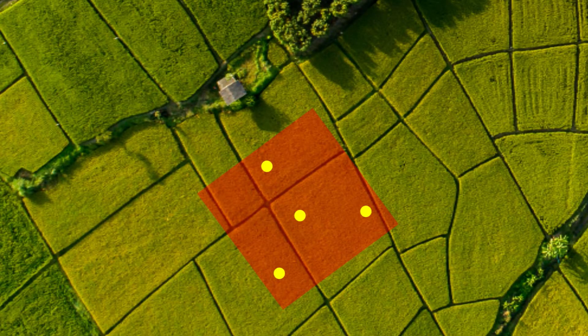Collect the topsoil from the four subsampling locations first. Then clean the pipe and make another round collecting subsoil samples from the same holes.